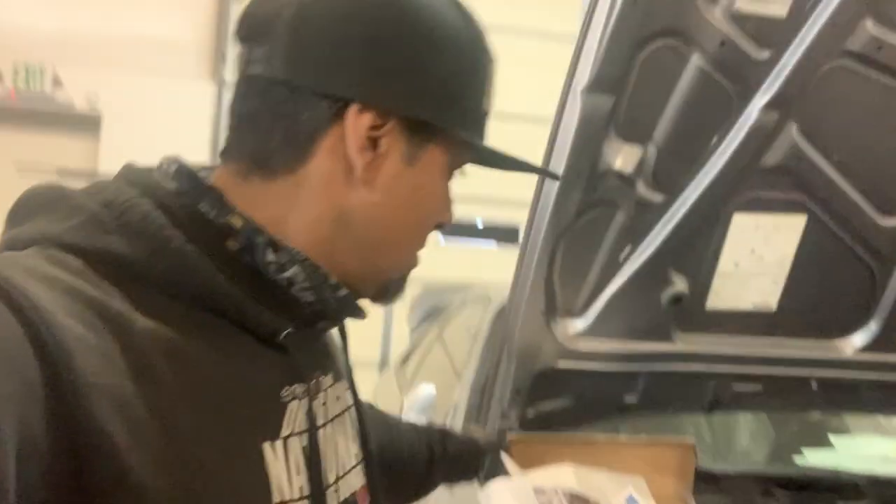Thanks for hanging out with us on this really quick Spoon rigid collar install. Guys, thank you for watching, and as always, happy tuning.